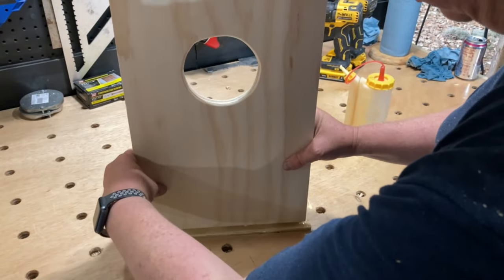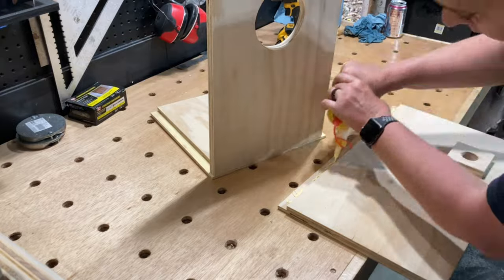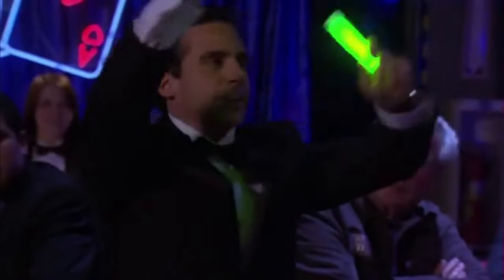I used Titebond 2 for the assembly. I didn't plan on using any fasteners because the combination of the glue and the rabbet joints should be enough. Only time will tell, my friends.